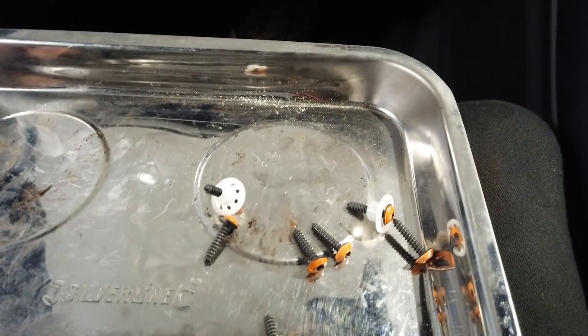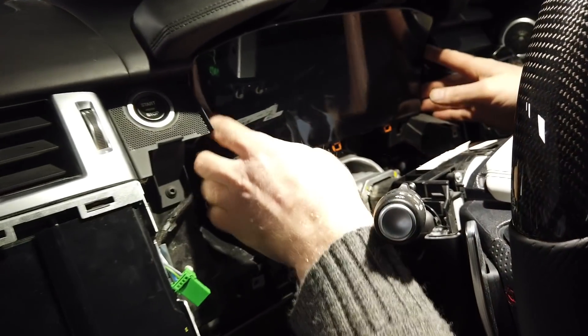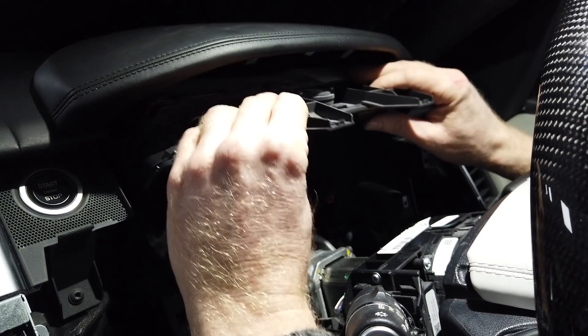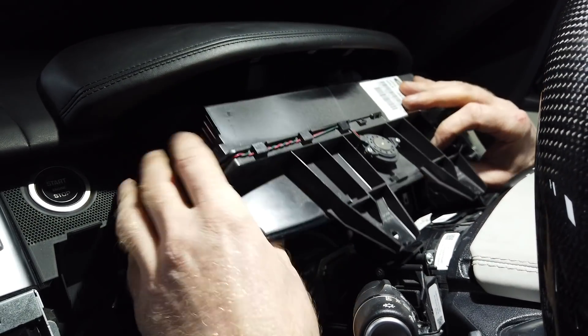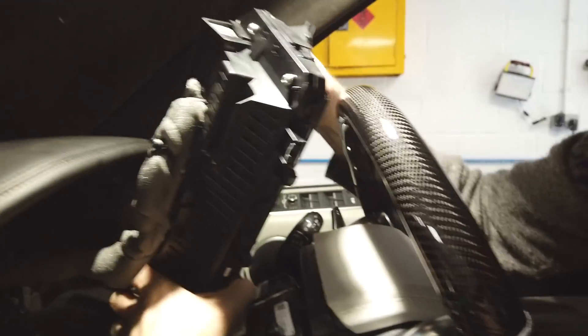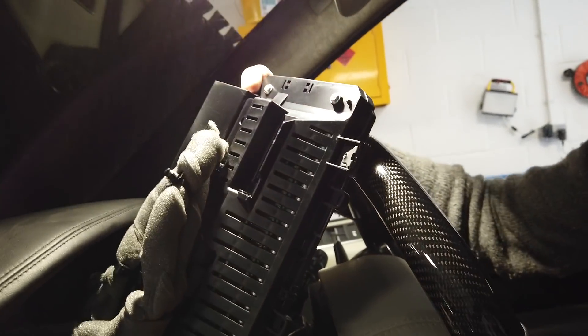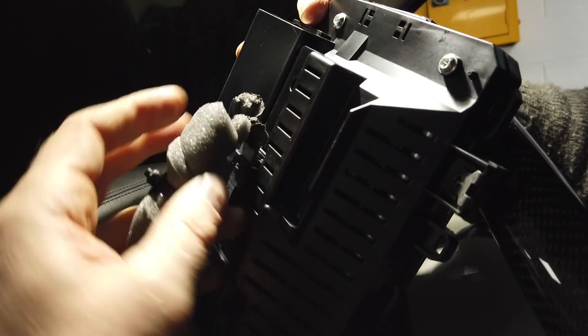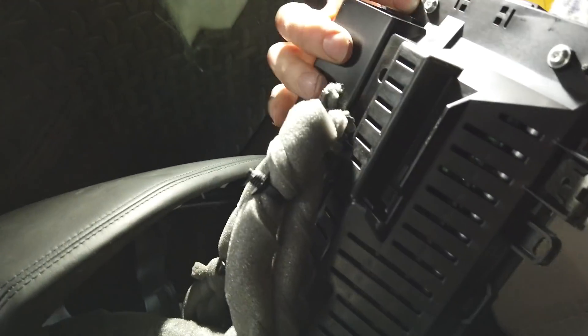In theory this instrument cluster - you pull the top, then tilt it down. Let's see how much length we get on the wires. Fair bit. We should have the MOST bus wire here as well. Let me get the best angle for the camera. That's not looking too shabby.